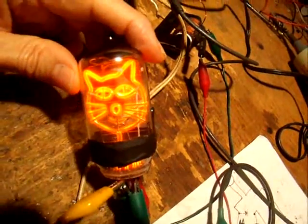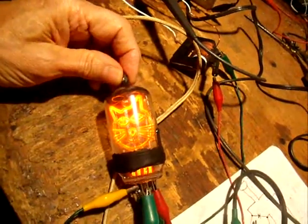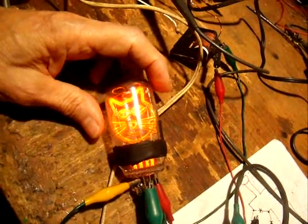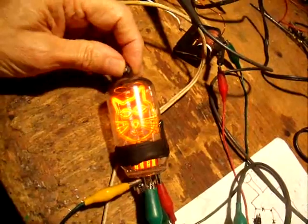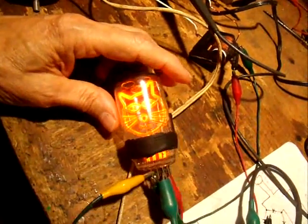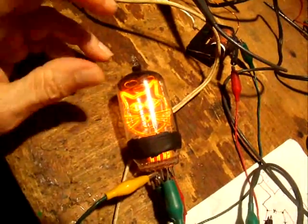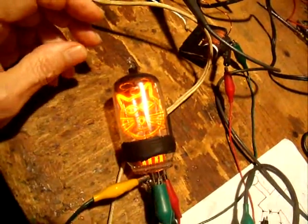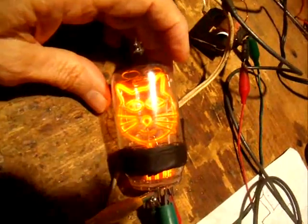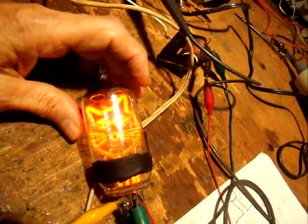So we have our first completely successful Nixie tube here. I'm calling this not a Nixie tube technically, because Nixie tubes are number tubes — though some Nixie tubes had letters in them. I'm going to call this 'Nixie art.' Nixie art is going to be any Nixie tube that has something other than numbers in it — like a little animated figure, or any kind of artistic theme, rather than just a simple number.